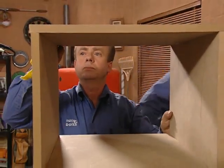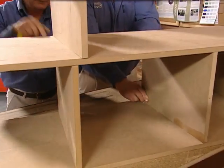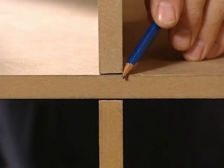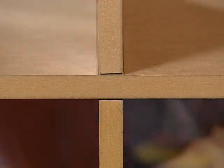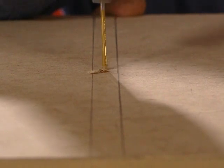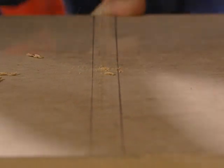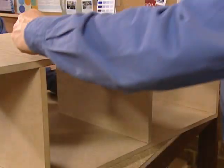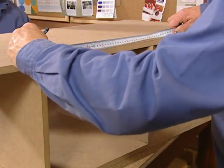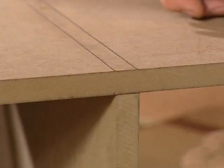Before attaching the top, we place it in position to use as a guide to mark the first of the lower uprights. Then pre-drill and screw into position.